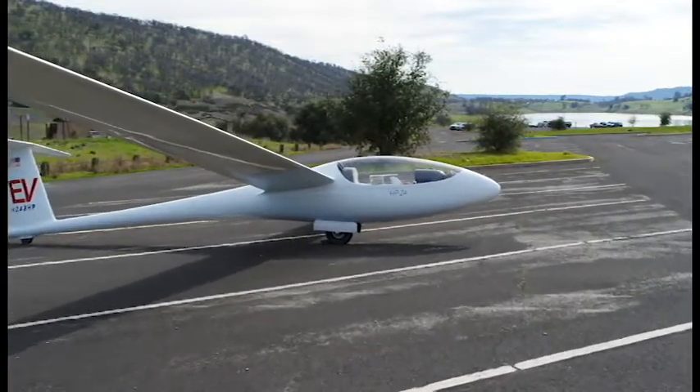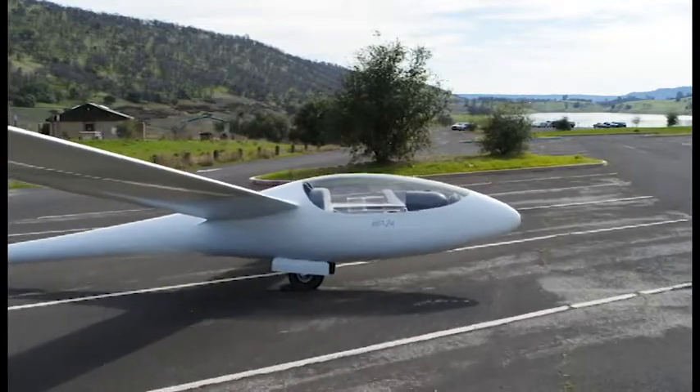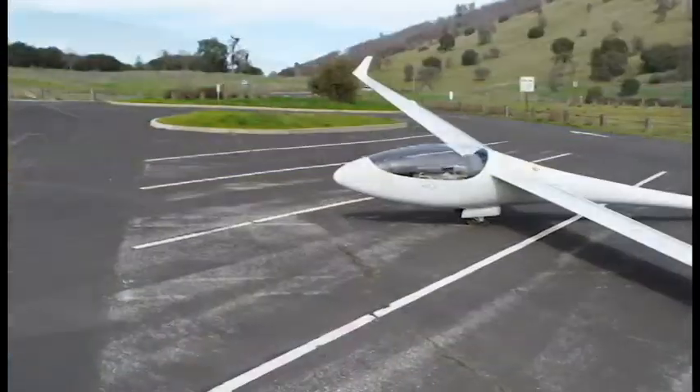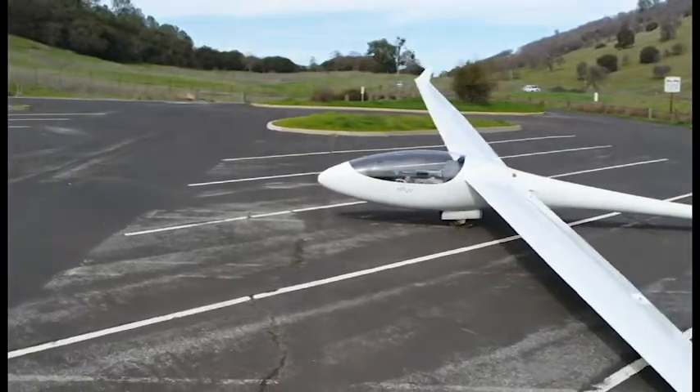I flew sailplanes at Sky Sailing Airport for many years, and in the late 1980s I decided it was time to own my own sailplane. So I bought an old HP-11 kit sailplane that two guys in Colorado had built in their garage.